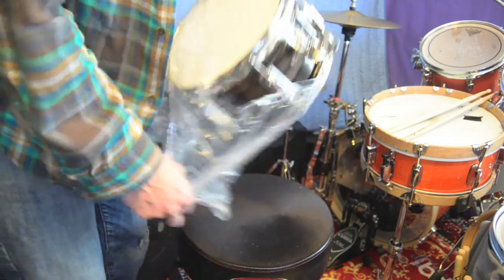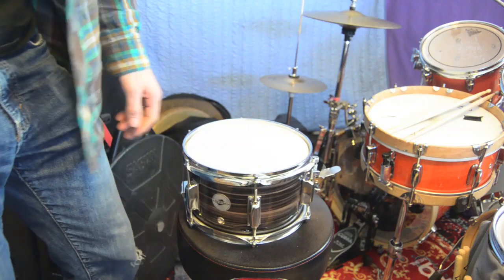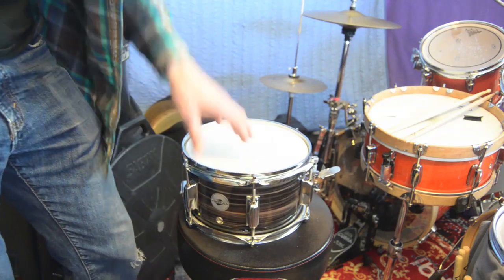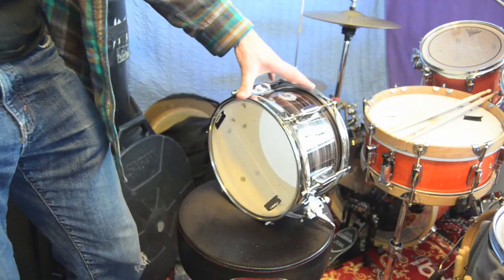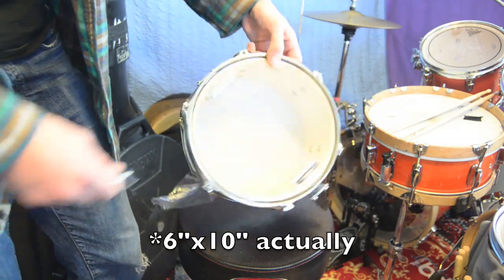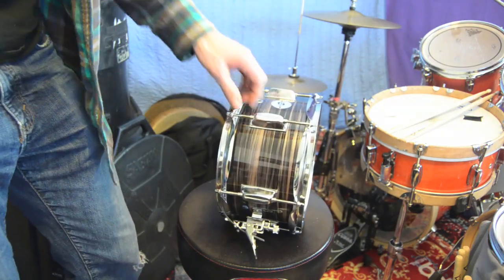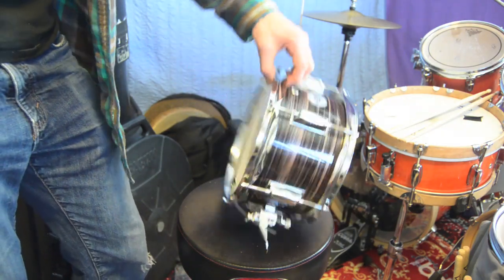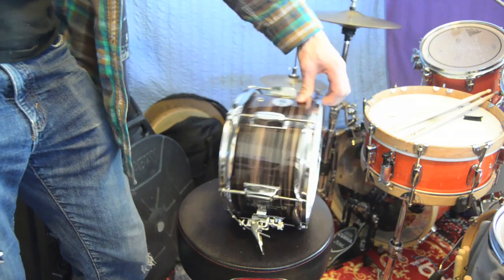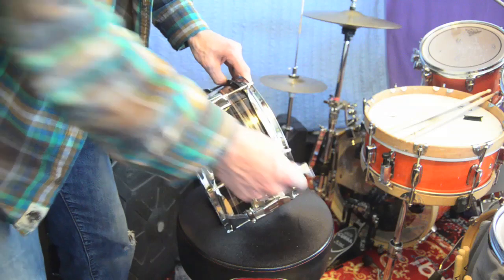So you pull it out of the plastic, and there you go. It's supposed to be 10x6, 10x5, I don't know. And it's a poplar shell, I guess, with this sort of zebra coating wrap. So it's a Griffin, and we'll see what it sounds like right out of the box.